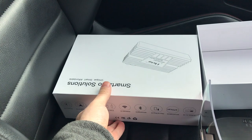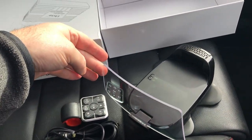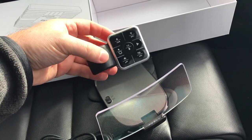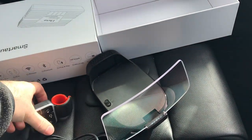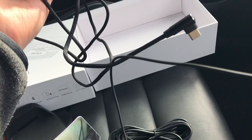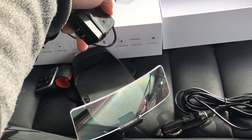Everything came in this box, which I think is generic — nothing related to the product itself, so maybe the proper packaging is still in the works. You've got the main device, a control unit for your steering wheel which allows you to interact with the system — this plug goes around your steering wheel — and an OBD2 socket adapter for powering the display unit. They recommend you use this, plugging it into your car to supply power via USB, which connects to the back of the device.